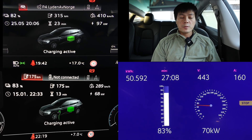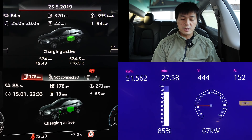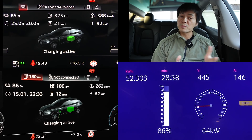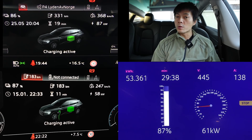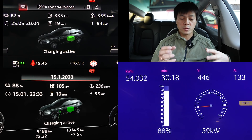When the state of charge is higher, the e-tron 55 is still charging at fairly high speed, whereas the 50 starts to throttle. Naturally, with a smaller battery, this happens. It was somewhat cold in the case of the 50, but I did heat up the battery properly.